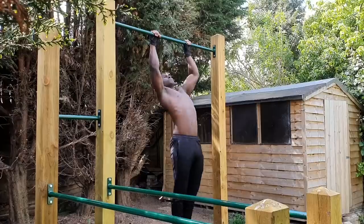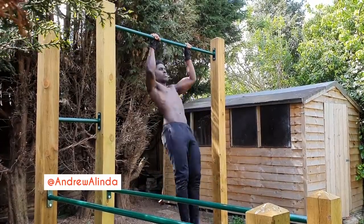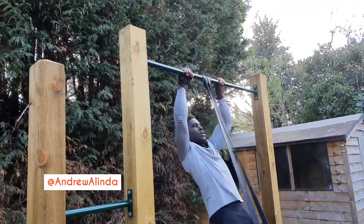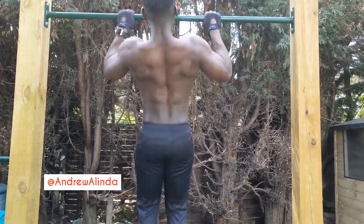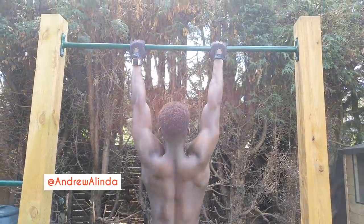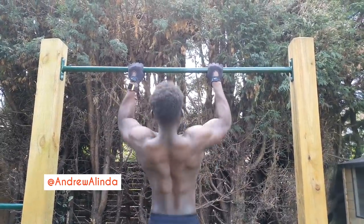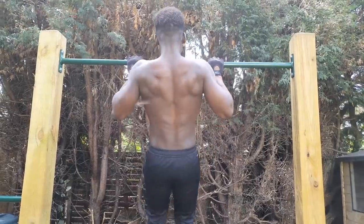Starting with pull-ups, I generally aim to focus on pulling up explosively while maintaining a one-second descent. Now if you struggle to pull up explosively, try using a resistance band to support you, but make sure you're not letting the band do all the work. Also, even if it doesn't feel like you're moving explosively, as long as the intent is definitely there you will really reap the benefits. Mentality and intent is so important when it comes to making strength gains.